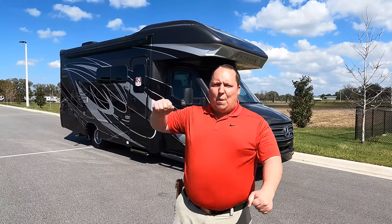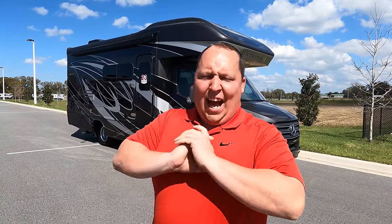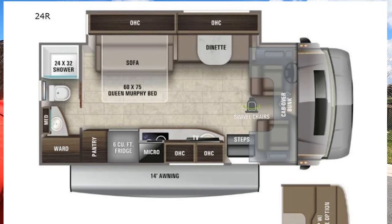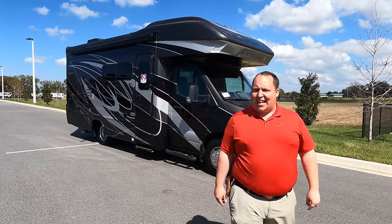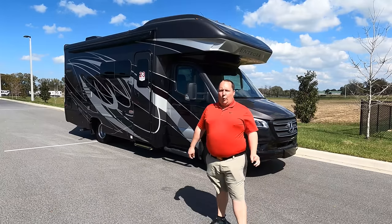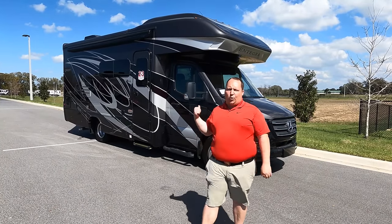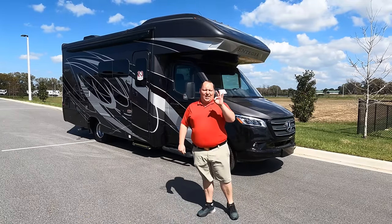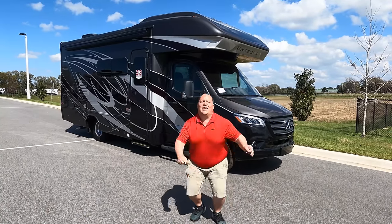Hey everyone, I'm Matt. Welcome back to another video. Today I am super excited — we're taking a look at an awesome B-plus motorhome on a Mercedes chassis. This is a 2021 Integra Quest model 24R. We're going to take a look at the outside features first, then the inside features, then we're going to give you three things we love about the Integra Quest and three things we dislike about it.